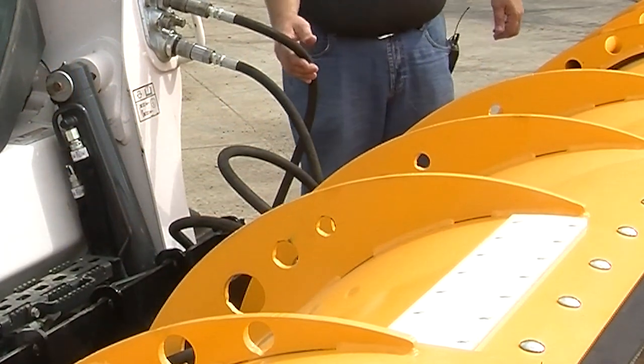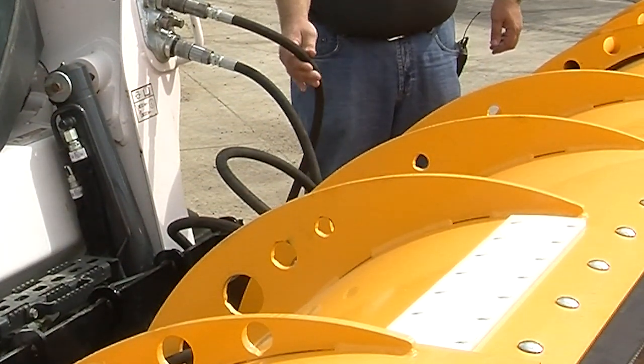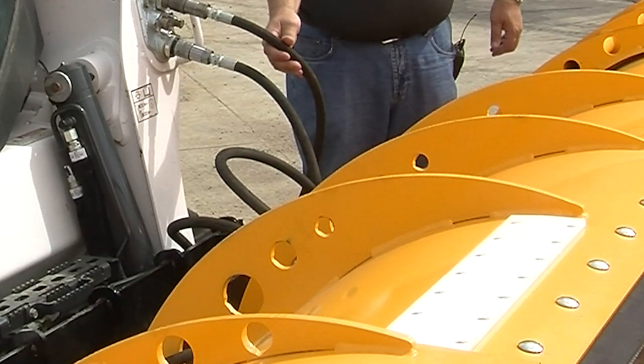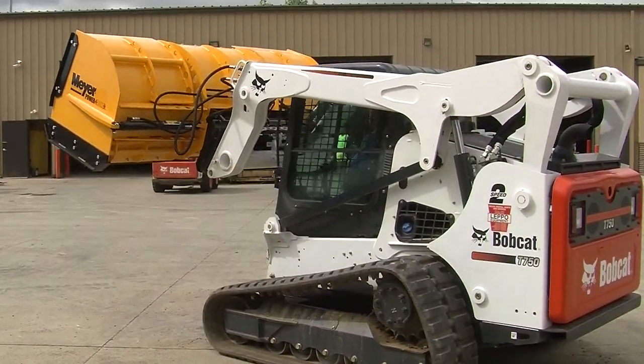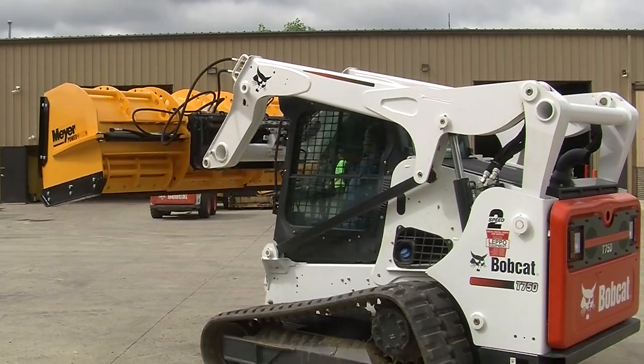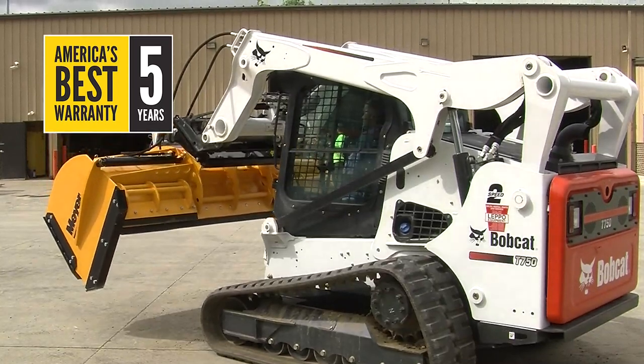These UHMW pads are maintenance free and do not require any type of lubrication. The Meyer Power Box uses two-wire steel braided hydraulic hoses, connecting into the machine's standard auxiliary hydraulics that are part of most machines today. Most importantly, when we talk about cost of ownership and cost of operation, the Meyer Power Box is backed by the Meyer five-year rock warranty — the best warranty in the industry.